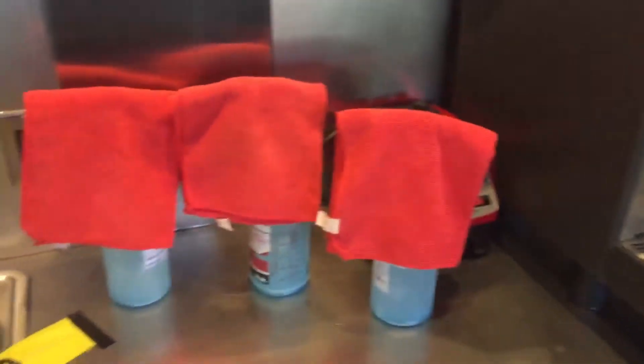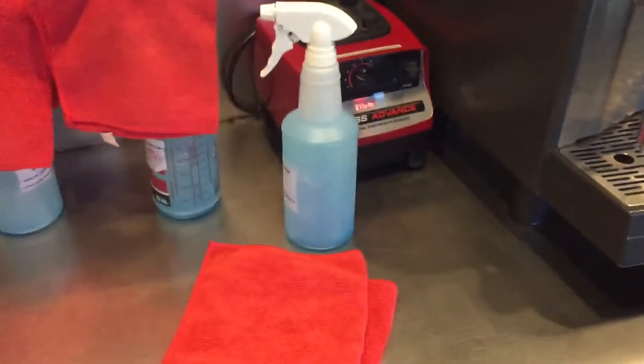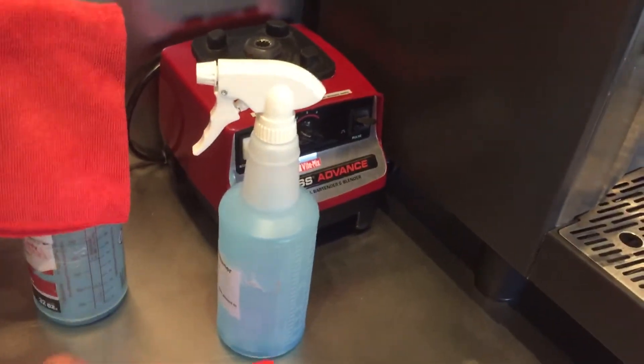For cleaning tonight, your sanitizer bottles are all ready with clean rags. And the spot sweep broom is here.